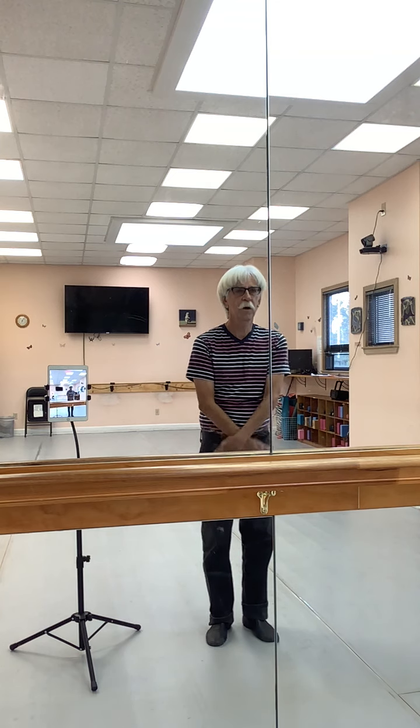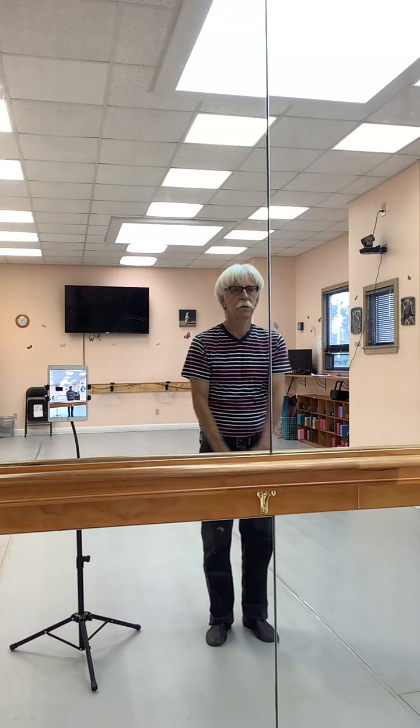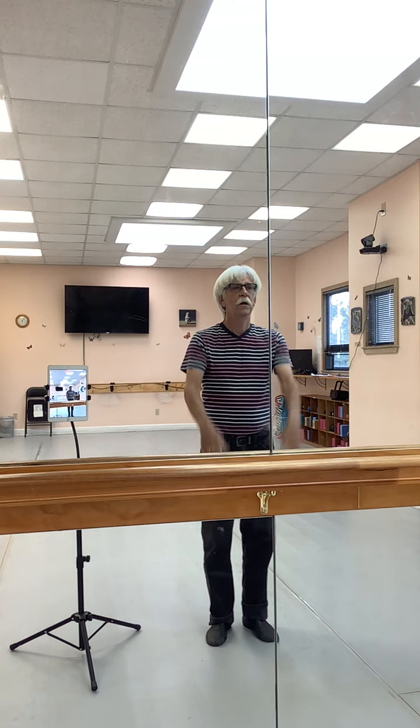Hit, cross, hit, up. Four times. Two, three, four.